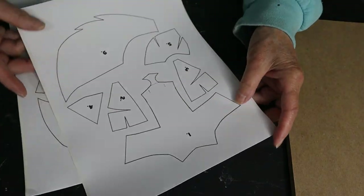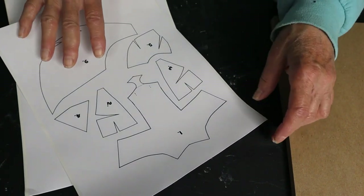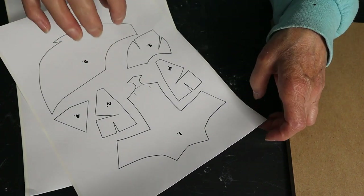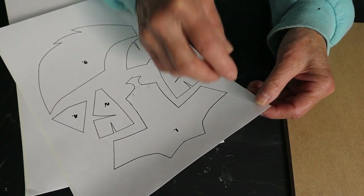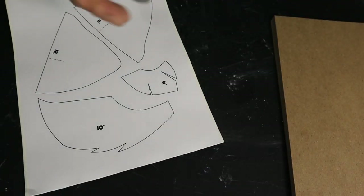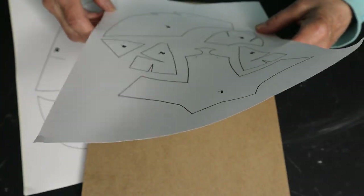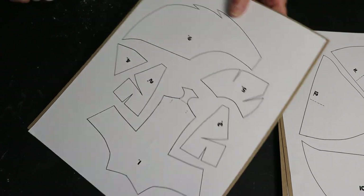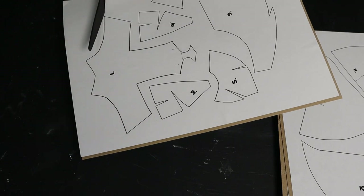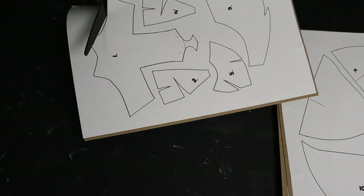So let me show you how to make one. The first thing you want to do is print your pattern on full sheet labels, or you can print it on regular paper and use a glue stick — though full sheet labels are so much faster, so this is the way I always do it now. Then you pull it off, stick it on cereal box cardboard, and once the patterns are attached you just start cutting them out. You can cut them all out at one time or one at a time — it's totally up to you.